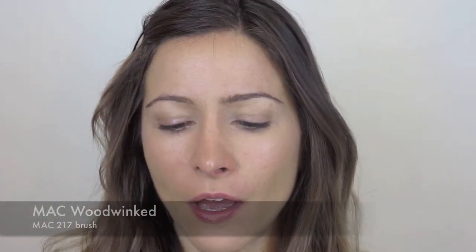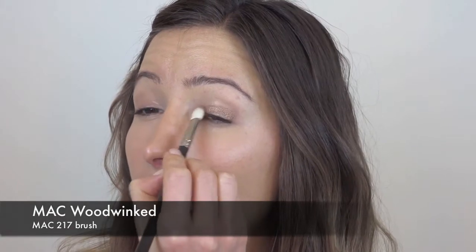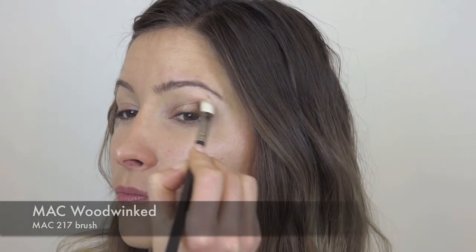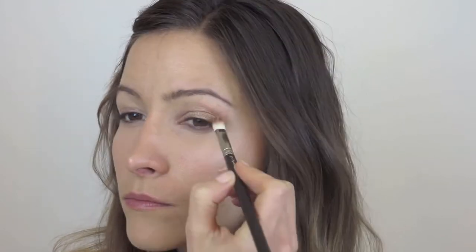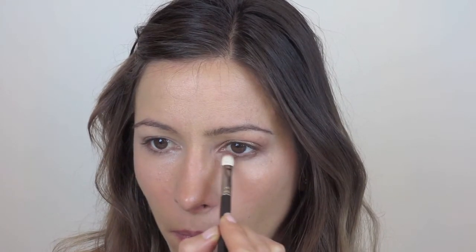With the eyes, I'm going to start off. She has in the image quite a bronzy shimmered eye. So I'm going to start off by using Woodwint by MAC — I've used it in a few videos a few weeks back, so you'll know which one I'm talking about. I'm going to apply that with my MAC 217 brush over the entire lid, just softly blend it up. I'm also going to take a little bit underneath the eye, all the way across.